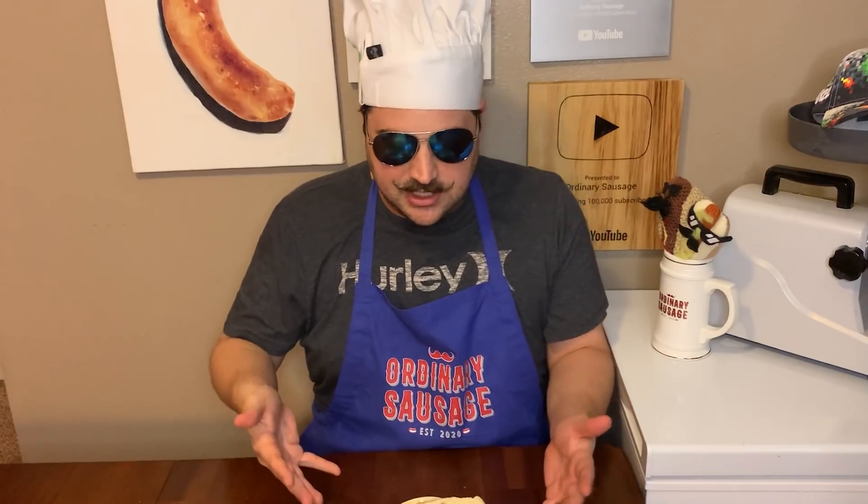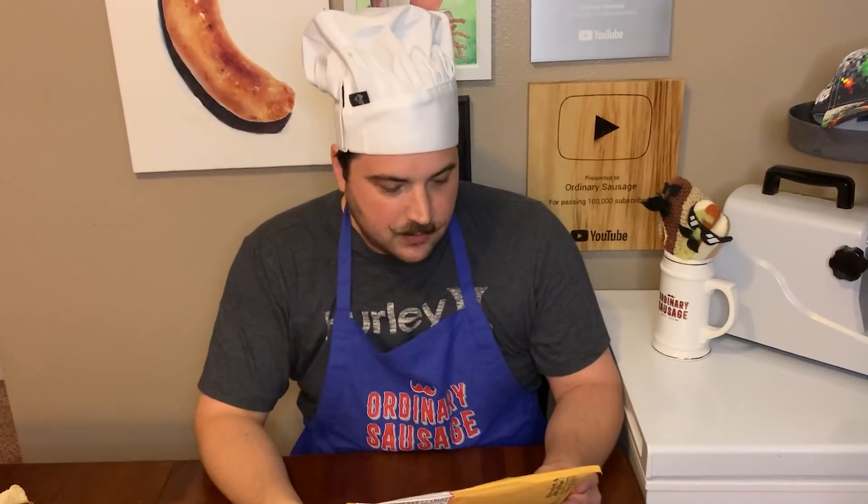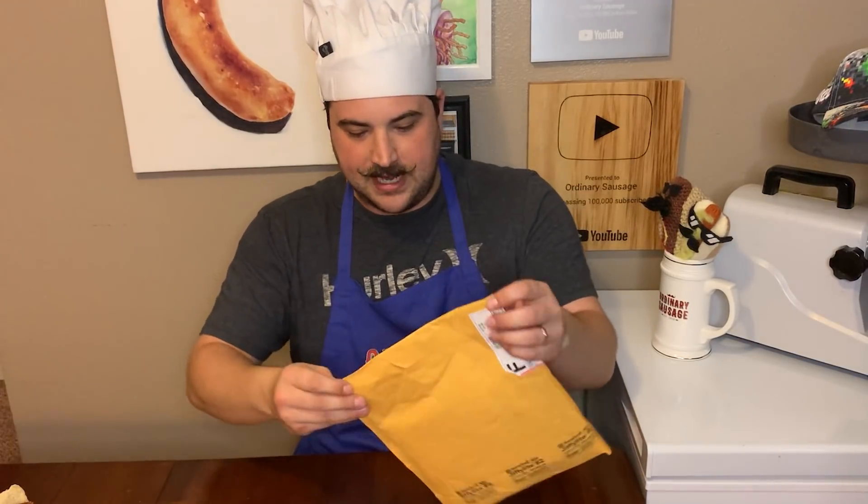I'm tired of smacking into the wall, let's just do a normal sit-down this time. It's time to taste the sausage, but first we have more fame mail to open. Here we go, we're gonna just open it.